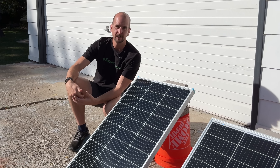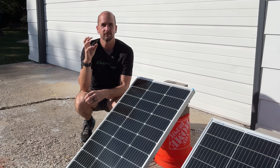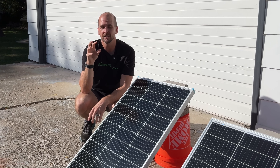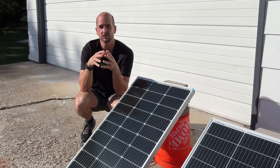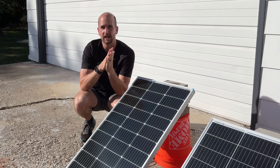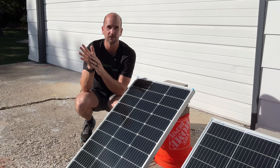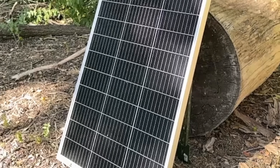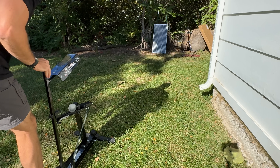I've been thinking through durability tests and we always talk about hail for solar panels, so I wanted to replicate a massive baseball-sized hailstone hit. I took 2.5-inch diameter cocktail ice cubes, froze them, and used a little league pitching machine that maxes out at about 55 miles per hour. I had six ice cubes and after two misses I landed two direct hits on the Eco Worthy and two direct hits on the Renogy.